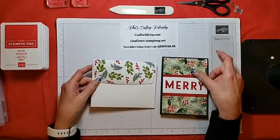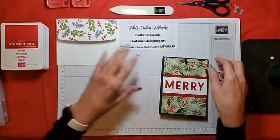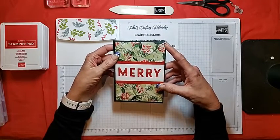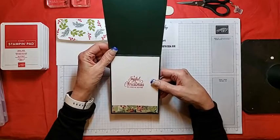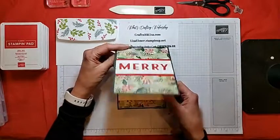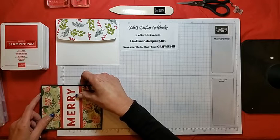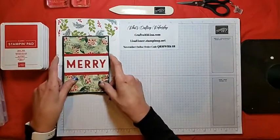We'll be using Evening Evergreen cardstock cut at four and a quarter by eleven, scored at five and a half. The DSP is cut at four by five and a quarter, and the Basic White on the inside is also four by five and a quarter. I had a little remaining strip of DSP when I cut the front, so that went on the inside. The Real Red is cut at two by four, and the Whisper White Basic White is one and a half by four.